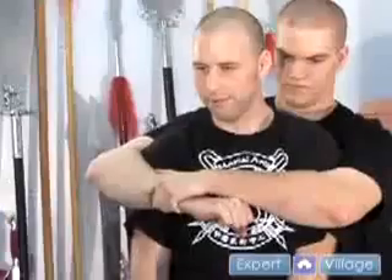Anytime somebody comes behind you and just wraps their arms around you real tight, sometimes it's to the point where you can barely breathe.